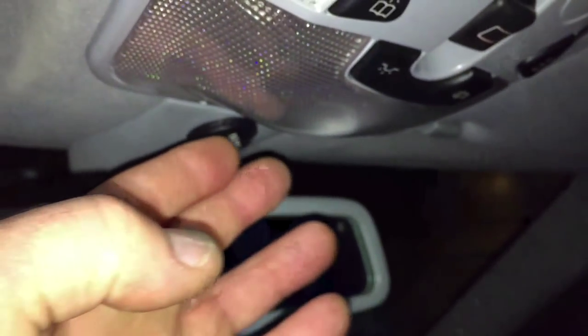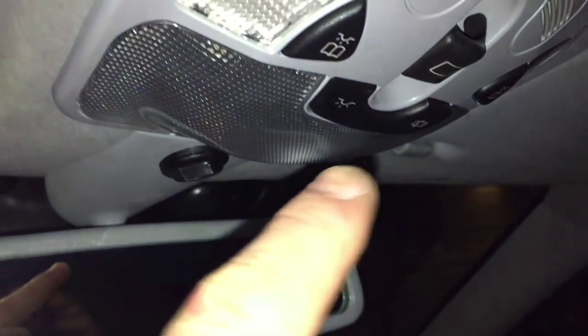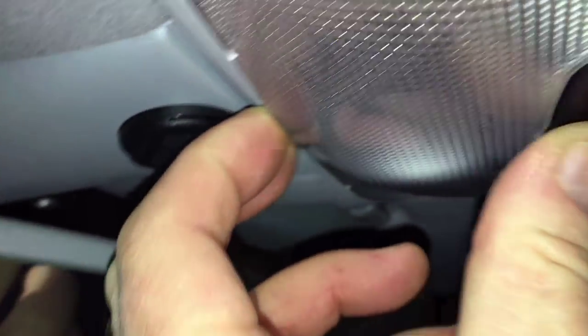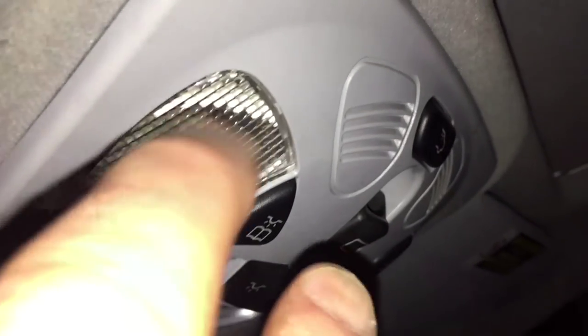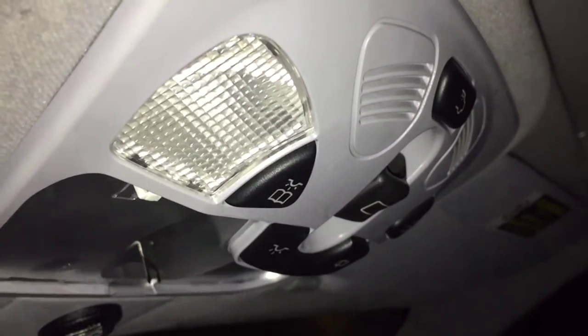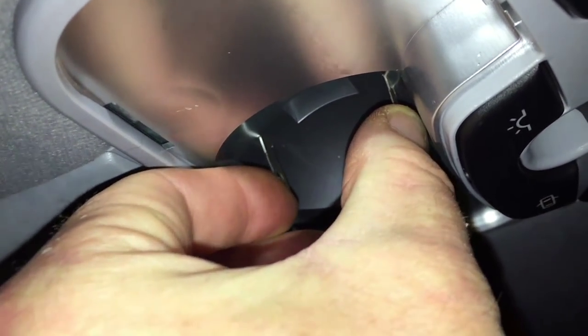Quick tutorial on the W203 overhead console. There's a little slot at the back to pull with a screwdriver. I've already loosened it. The real reason for this video is to show you how to remove the whole panel if you need to get to the center console motor, the wiring behind it, or just replace this bulb. I pulled the bulb out so it won't blind you.